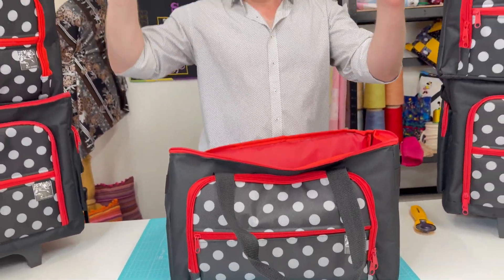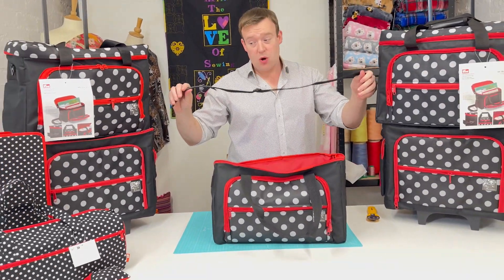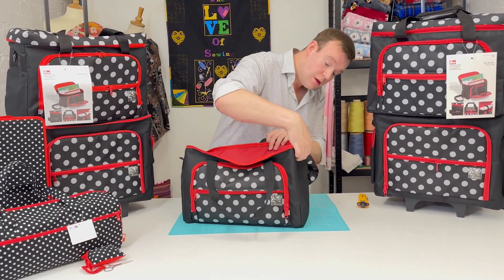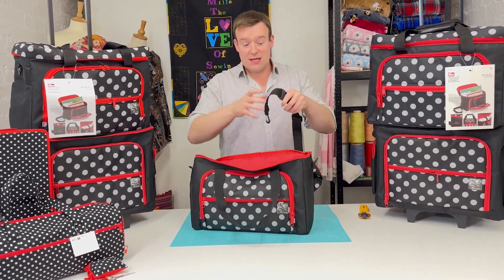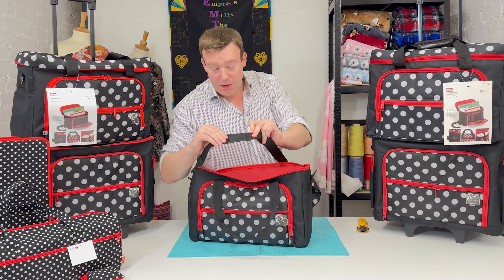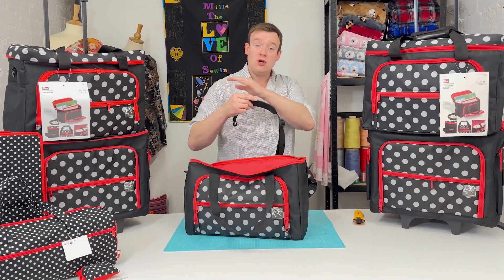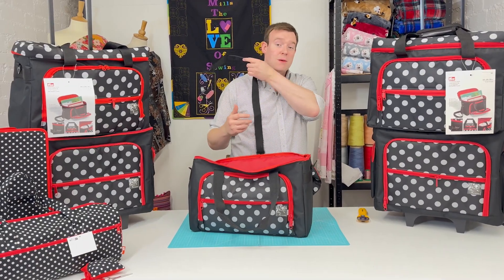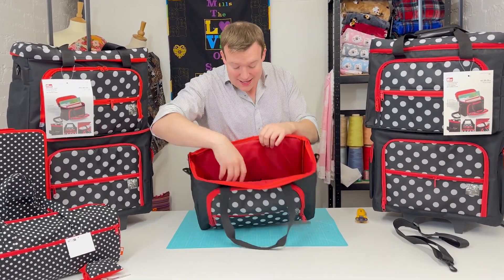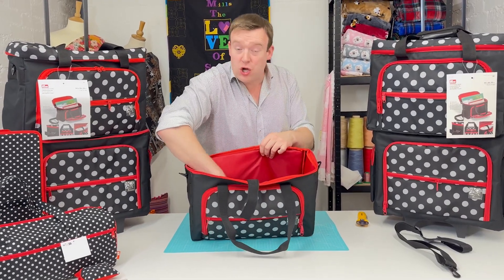Inside, we've got two things to show you. First, there's a strap — if you want to make it a shoulder carry bag, it clips onto the side D-rings and turns it into a shoulder carry bag. It comes with a rubberized element to make it comfortable, and it's non-slip so it will sit nice and comfortable without moving.